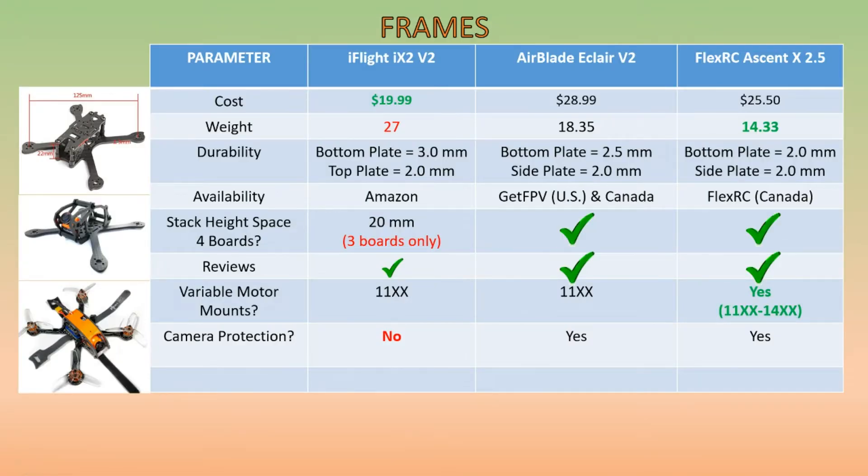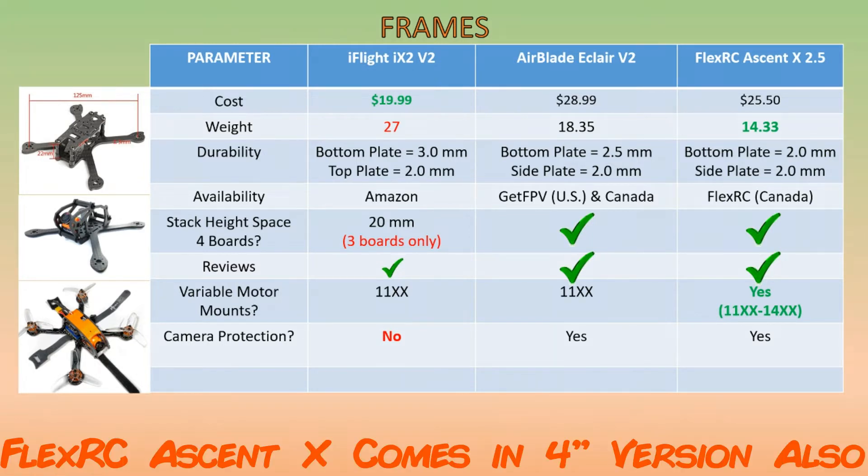The three frames we're going to consider are the iFlight iX2 V2, up here in the upper left-hand corner, the Airblade Eclair V2, and the FlexRC Ascent X 2.5 inch. The FlexRC Ascent X frame also comes in 2 inch, 3 inch, and most recently a 5 inch version — I think they may even have a 4 inch version.